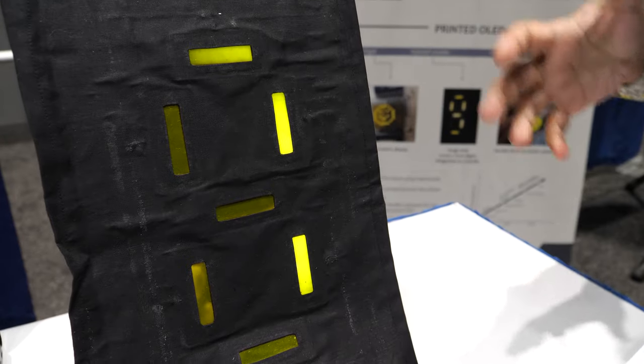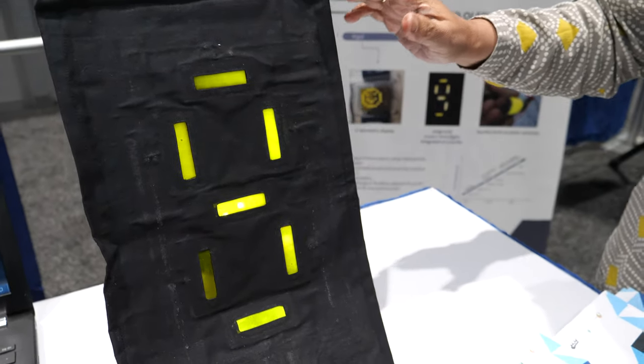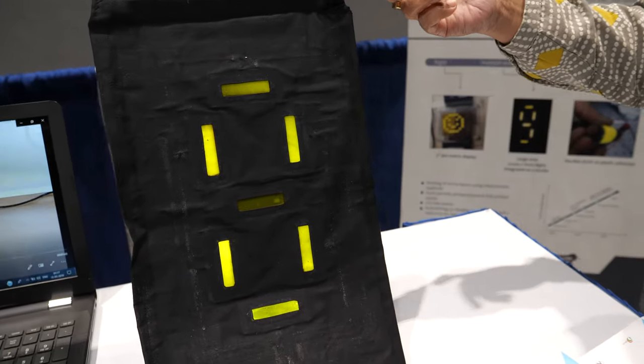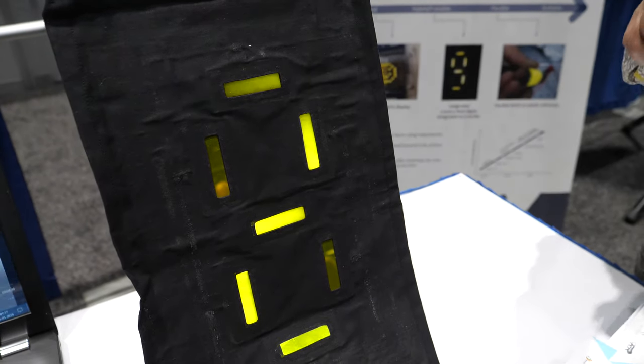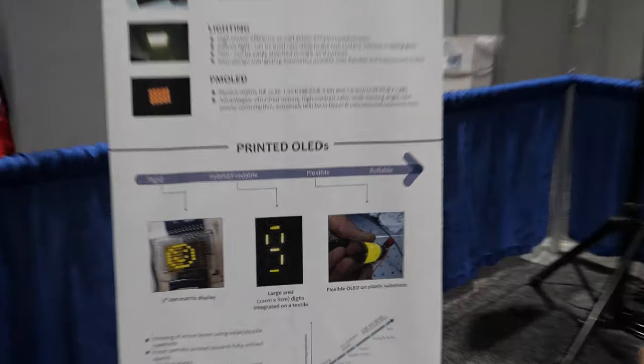Most old displays are monolithically integrated on a substrate, but here they've taken OLED segments and integrated them on a flexible substrate — right now it's a cloth, but it can be a transparent plastic substrate. Using this technology for integrating various segments, they can create large area displays that can show numbers and dot matrix content.